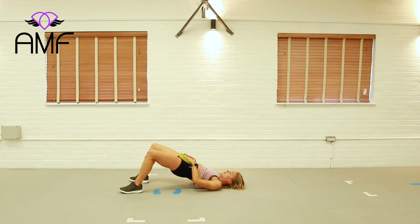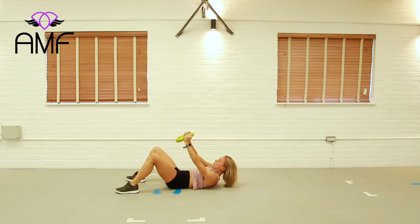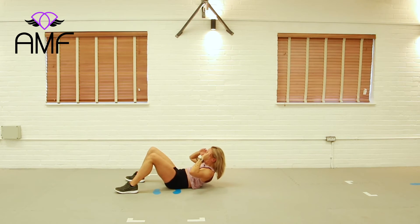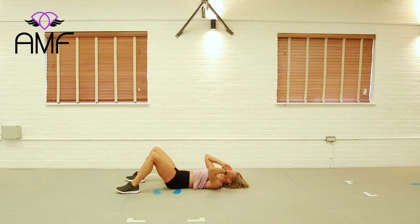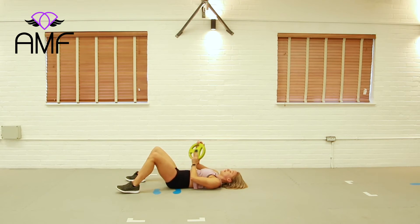Two more times. Last one. Then we're coming into an ab crunch — with or without the weight, we push up a tiny bit and lower. Shortening — we close the top of our abdominals first. Shut the top two abdominals and then curl your body off the floor. Close the top two and curl. Let's do four more, keep it going, with or without the plate. A couple more for me. Well done, bring it in.